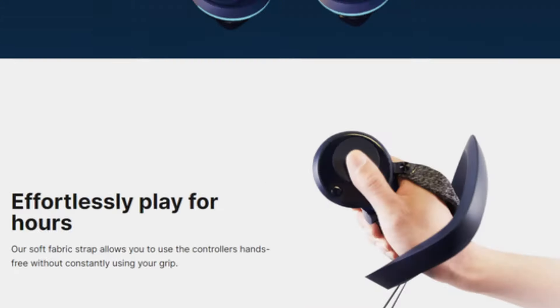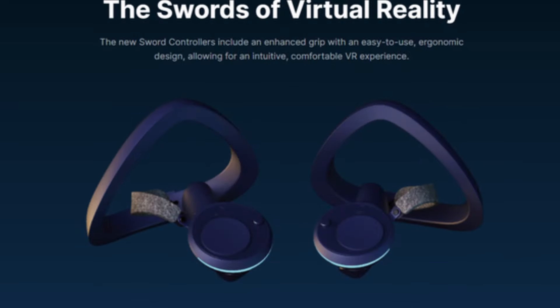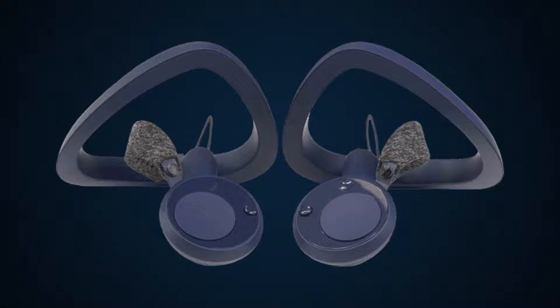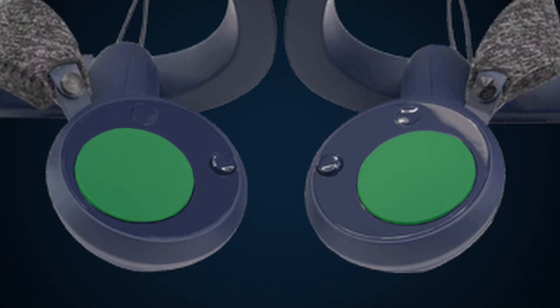Have you ever seen Pimax Swords? They're a pretty weird controller — basically what you'd expect if a Valve Index controller and a Vive wand had a baby. They're a bit more comfortable, but not the biggest upgrade considering they still have this giant trackpad.